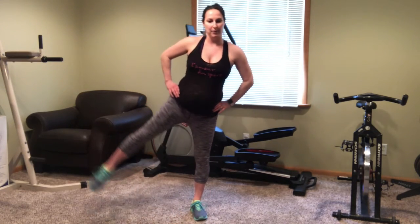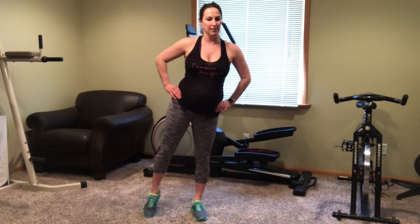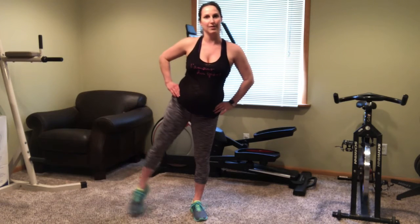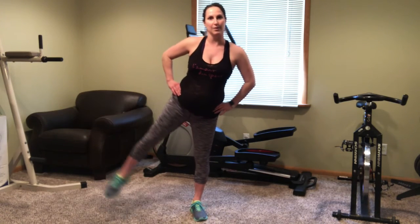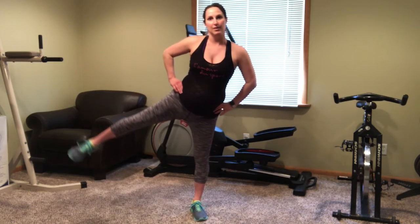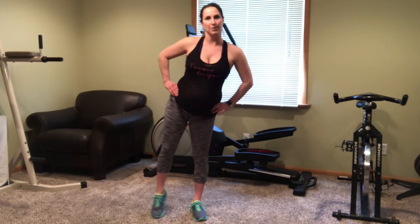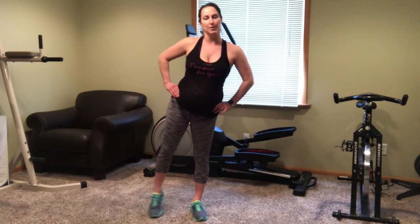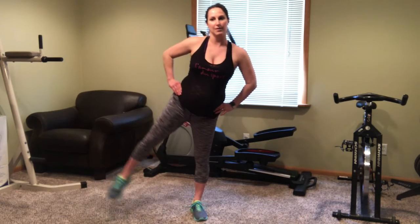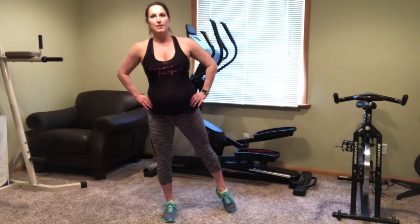On to those side leg lifts. Start with the right for 30 seconds, and then we're moving to the left for 30 seconds. Switch and go to the left.